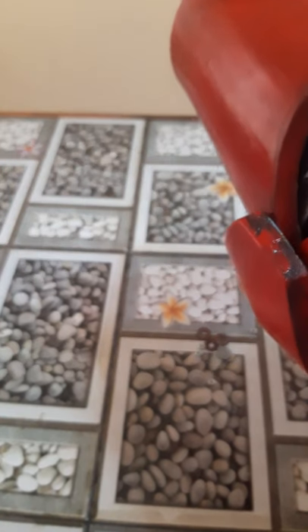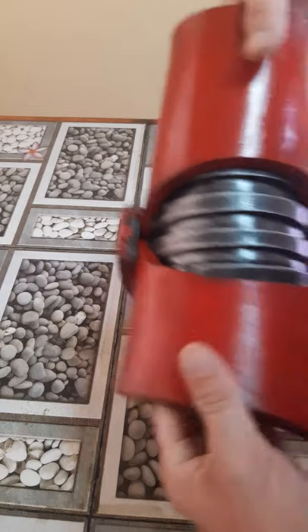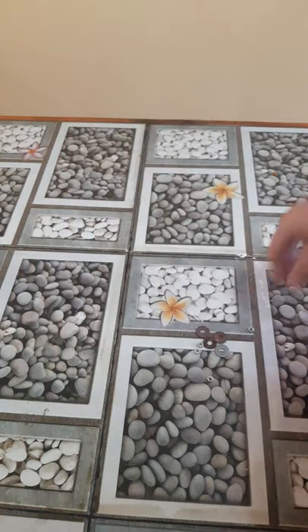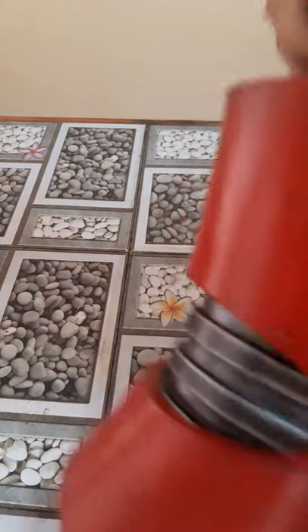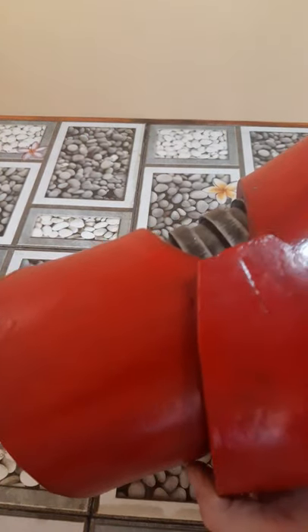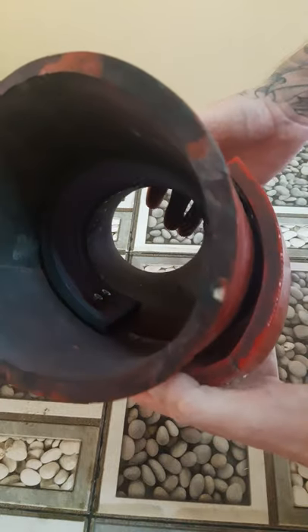I haven't added washers to the inner joint piece, but the inner joint is there. Then I grab washers and put them on — you can see the bolts poking out here. Take a little five millimeter nut, screw it on. There we go, and the other one. Now the bolts are relatively firm and tight.